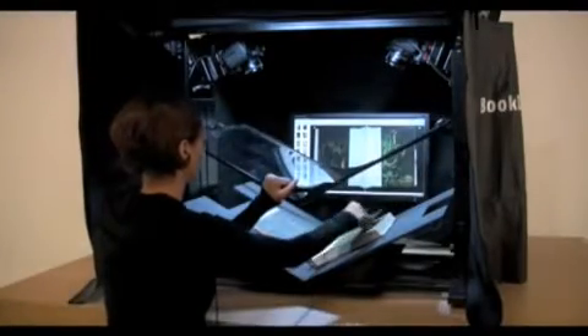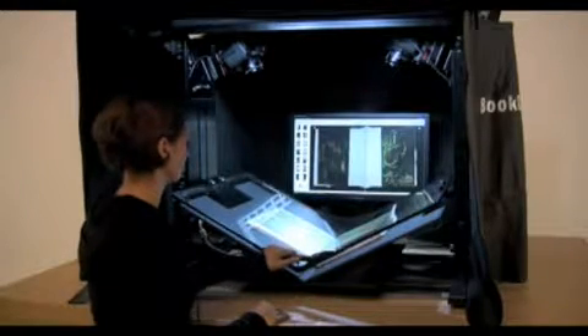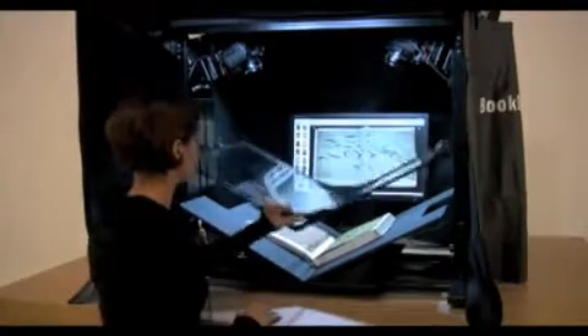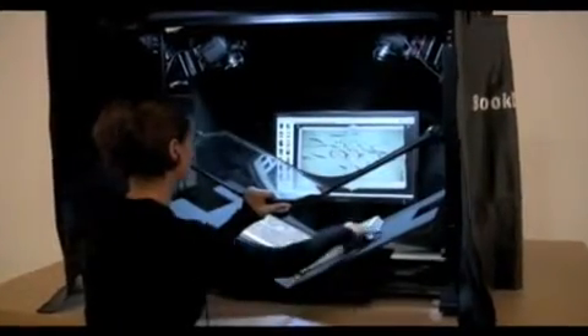Simply place your book face up on the V-shaped cradle and engage the V-glass. The built-in auto-capture switch will trigger the cameras to shoot both the left and the right hand pages automatically. You can scan a thousand pages without pushing a button.